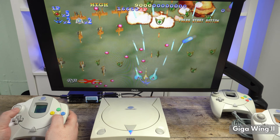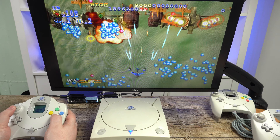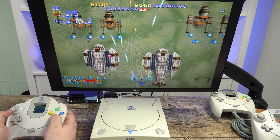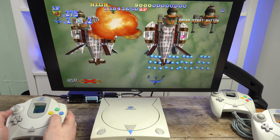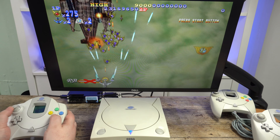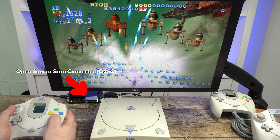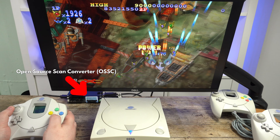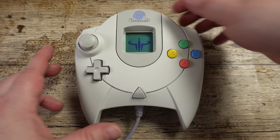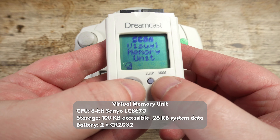Notable features of the Dreamcast include the ability to output to VGA, which provided higher quality visuals up to 480p. The normal AV cables output to 480i, or in some cases 480p, which looks fine on a CRT display but not so great on higher definition displays. We are running this Dreamcast via VGA through an OSSC upscaler, which outputs to 1080p via HDMI.